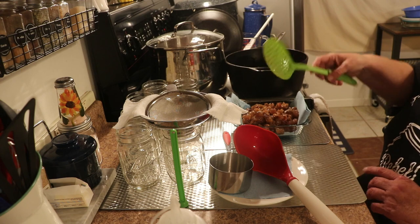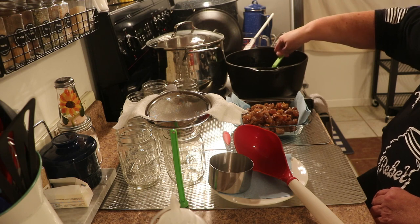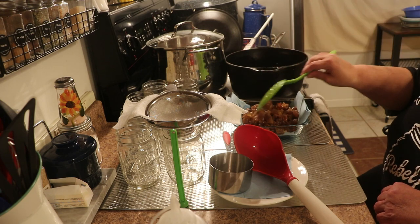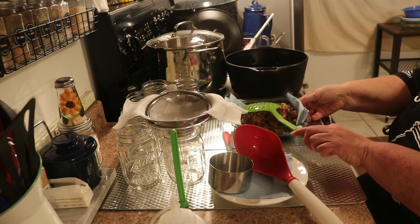Where I'm from, back home, you can actually go into the supermarket and buy cracklins in the meat department. Up here, I've been to a lot of supermarkets and have yet to find anyone that sells cracklins. So I'm just going to set this to the side for now.